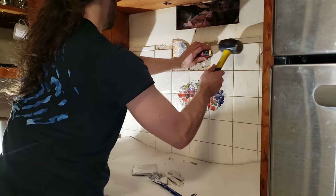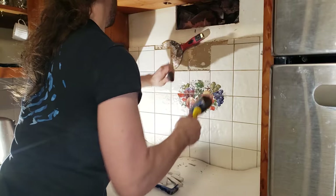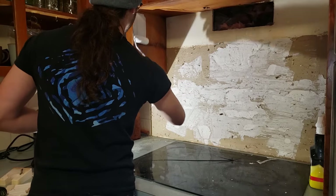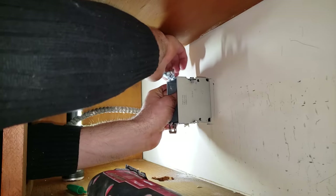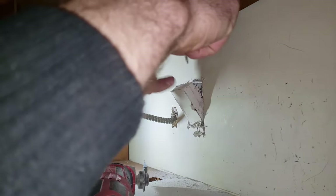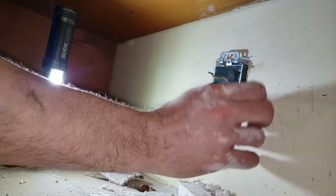I removed the tile backsplash since I'm planning on retiling the kitchen. For this I just used a sturdy putty knife with a hammer to cut through the adhesive. I also painted there since all of the cabinets are being repainted as well. I used my hole saw to make a hole for the power cord. Since the new range hood plugs into an outlet, I made a new one using the existing hardwiring.